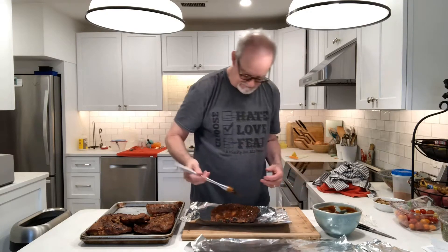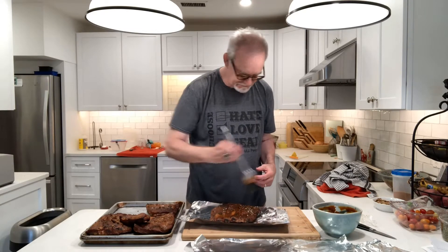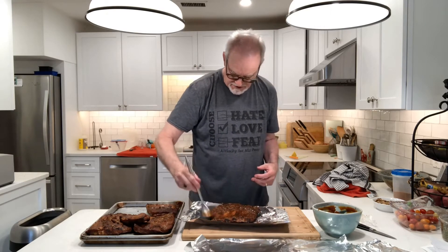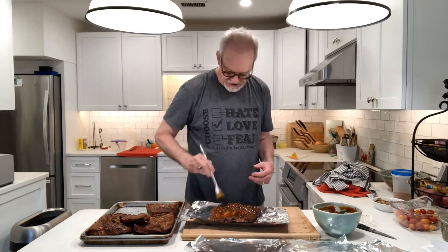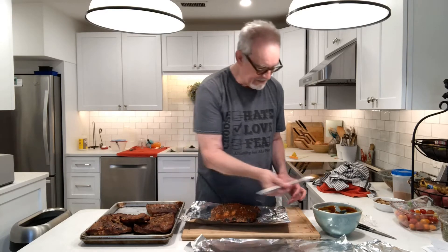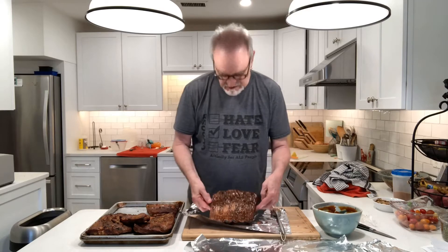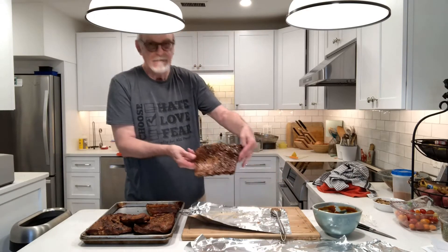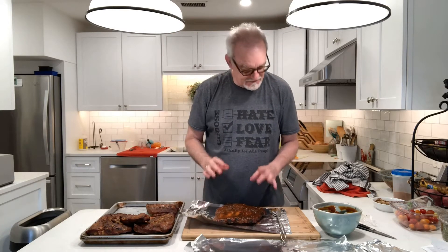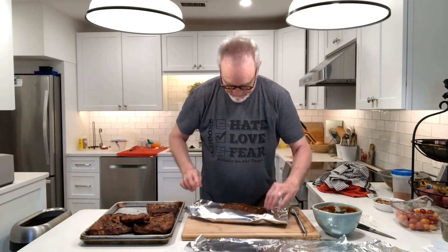After that, we're going to take them out of the foil and smoke them again for another hour just to get the sauce to caramelize on the ribs. I can definitely dig into these. So I'm going to complete this wrap-up and then I'm going to turn it over, wrap them all with all this foil, and put them back out on the grill.